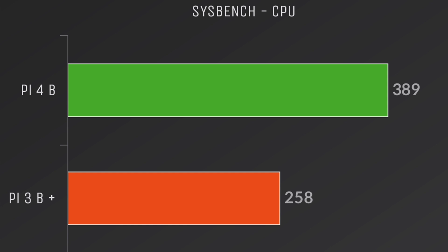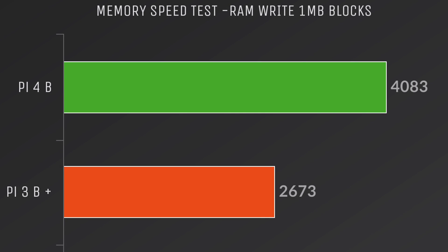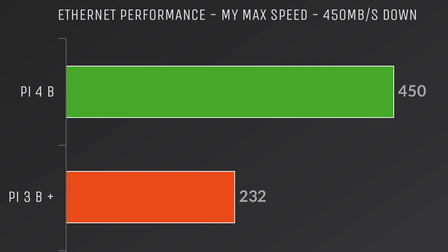I did run a bunch of benchmarks — higher equals better. For Sysbench: Pi 4 scores 389, Pi 3B+ scores 258. That's a significant CPU performance gain. Same result with Lenpak SP. Even though the Pi 4 is only clocked 100 MHz higher than the 3B+, the new Cortex-A72 offers much higher performance than the A53 even at the same clock speed. Another big jump is the LPDDR4 2400 MHz SDRAM versus the old DDR2 — much higher read and write throughput. We also get true Gigabit Ethernet: my 450 Mbps connection was totally maxed out, compared to only 232 Mbps on the Pi 3B+.